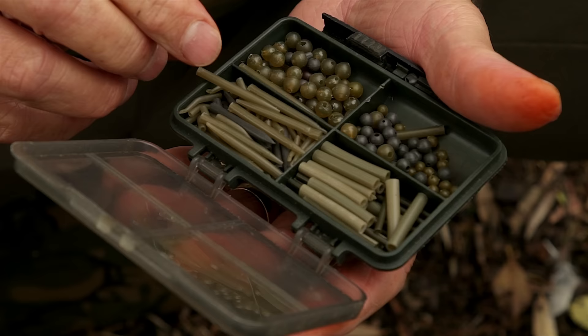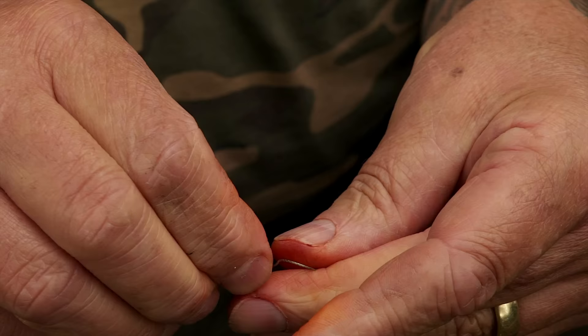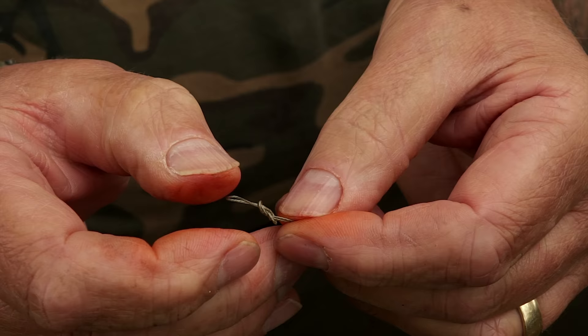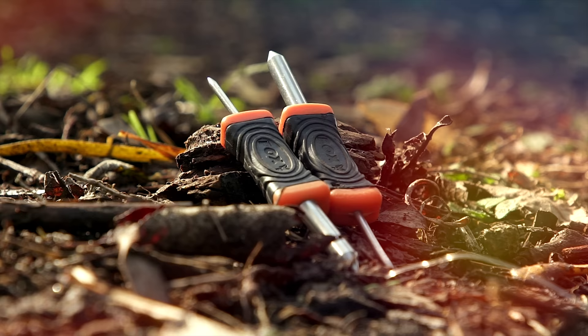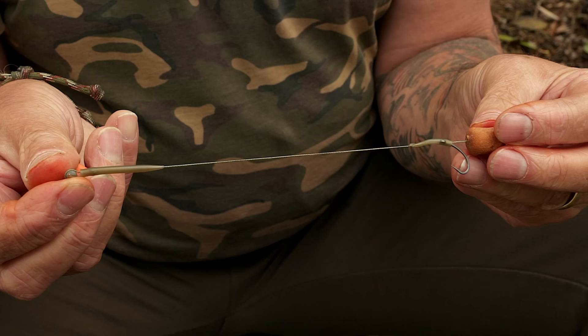Down to the other end — first of all, thread your anti-tangle sleeve on before you do any knotting in the material, and I'm going to create a loop formed from a figure-of-eight knot. The loop doesn't need to be that big; the knot needs to be hidden within the anti-tangle sleeve itself. Once you've done that, the rig is almost complete. All I like to do at the end is use a tension bar and just tension all the knots and get everything tightened down as much as I can. It's a confidence thing, but at least I know everything is as right as it possibly can be — and that is my bottom bait rig, and it doesn't get much more simple than that.